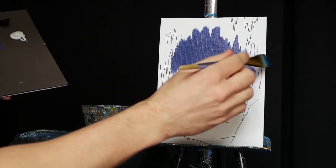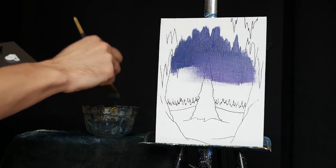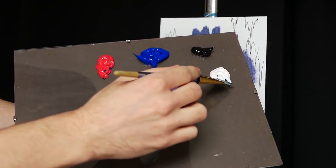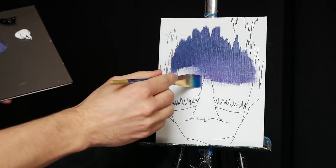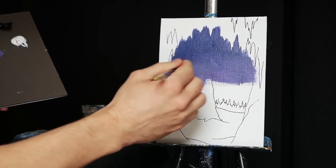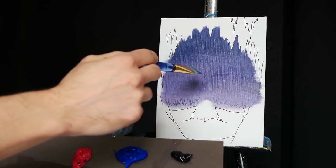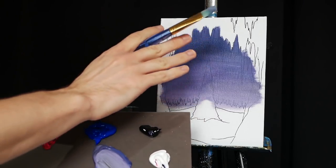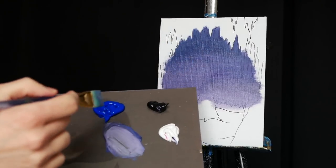I'm also going to add a hint more red into it as well. This is going to make it slightly warmer, and we're going to create some depth here by just changing the color a little bit and starting to work on a gradient. Now we're doing a lot of horizontal strokes, and it would be easy to get a lot of brush strokes working into our canvas, but we don't want that. We want a fairly smooth canvas, so I'm going to go over all of this with very smooth, soft strokes. The more pressure you add with your brush, the more brush strokes you actually create in your painting.